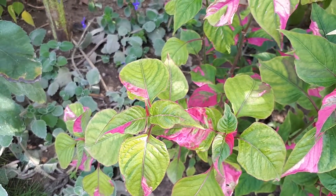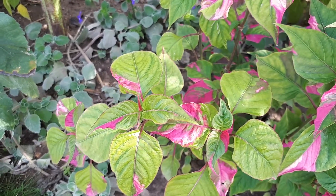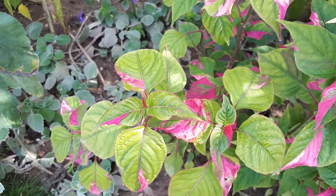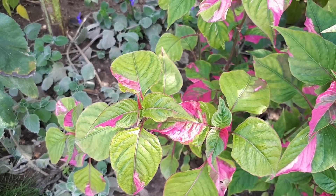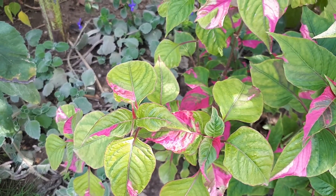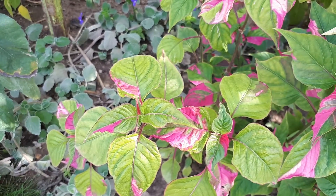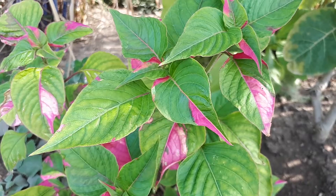It's best to grow it in a frost-free area with high humidity — this is very important. It grows much better in moist soil, and mulch is especially helpful in the beginning to help the plant establish. You can start growing it from cuttings.